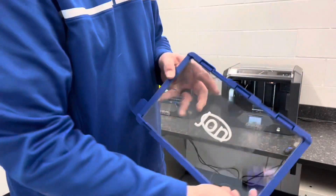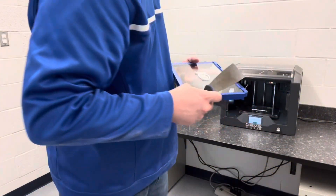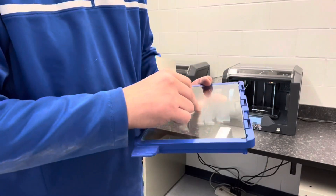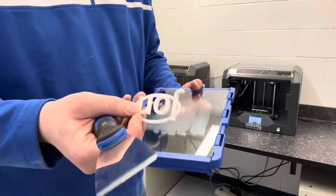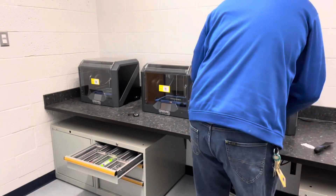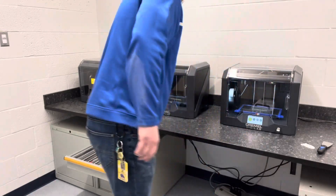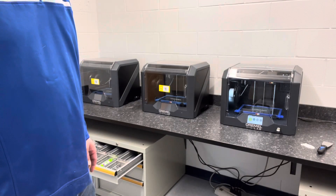There's the name tag print. We carefully scrape it off until it pops off nice and clean. Then we've got our name tag done. Replace the build plate the same way we did before, click it in, and hit Accept now that we're done. Clean your stuff up, put it back where you found it, and you're done with your 3D print.